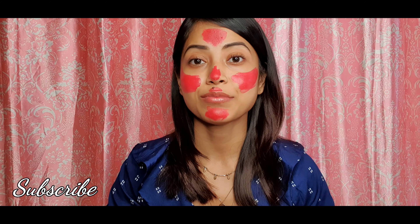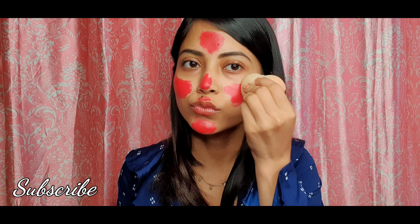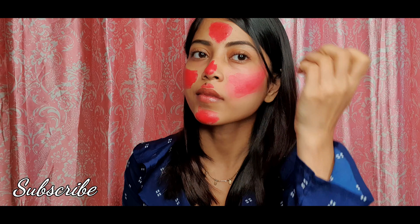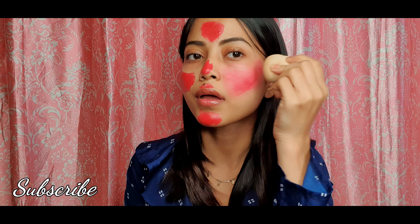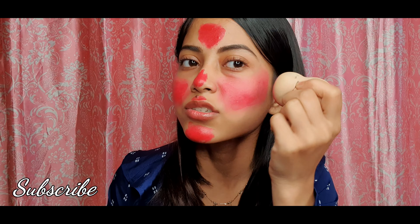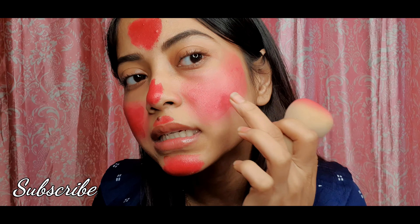Alright, so let's blend it. I have a beauty blender here, so let's blend. There's a problem with blending, guys. I don't know why — I hope you can see that there are patches here. Let's blend it.